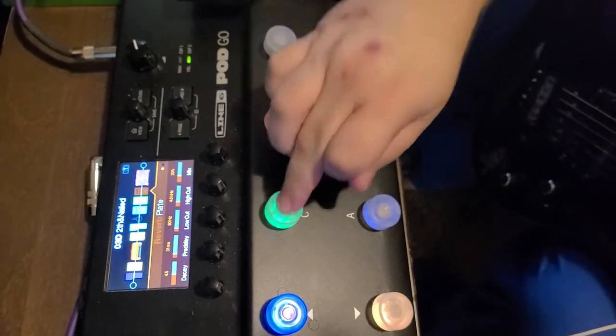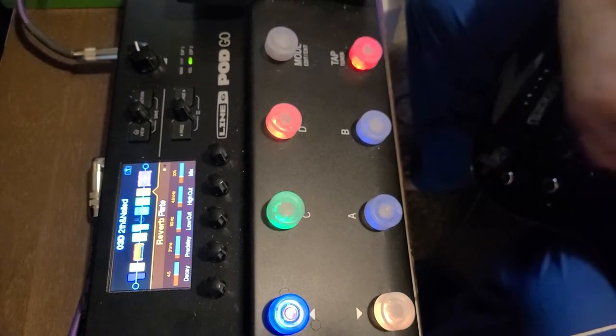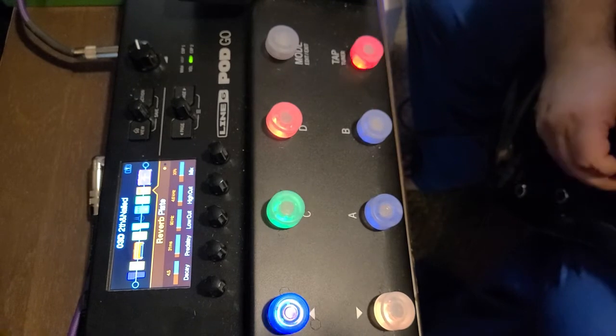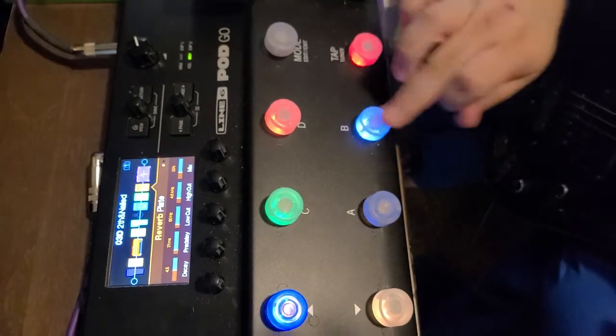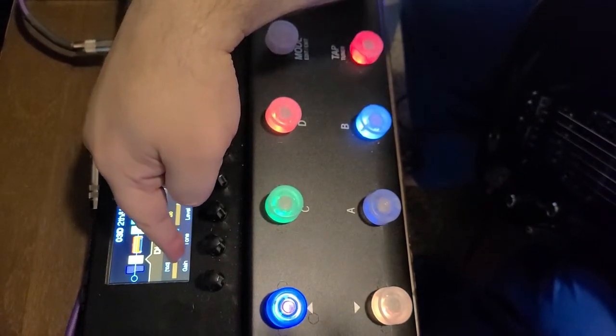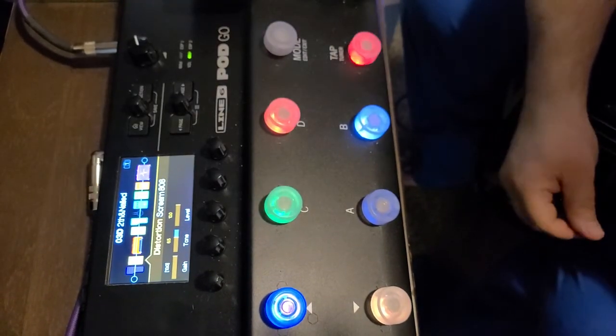And then if I want to go back to gain, the lead sound would be — this turns up the gain on the overdrive so I get a little more gain when I play lead.